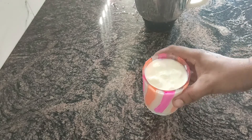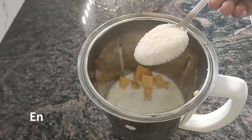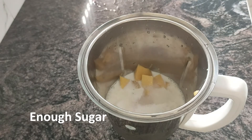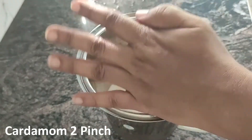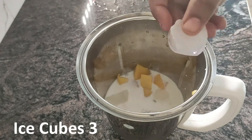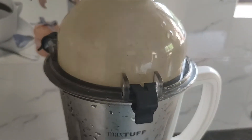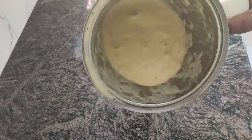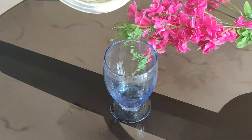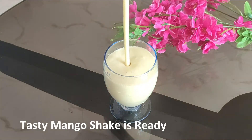Add 1 cup chilled milk. Sugar. 1 tablespoon. Add a little powder. Add 1 cup of ice cubes. Add 1 cup of water.